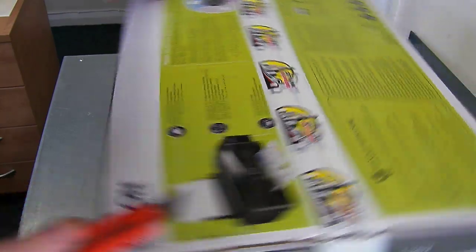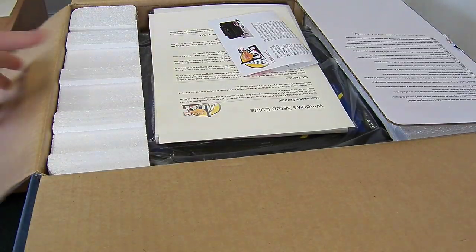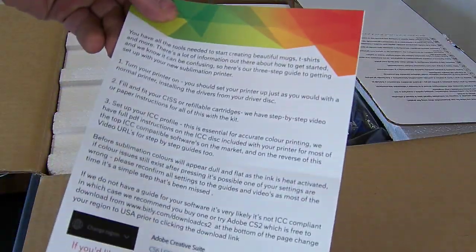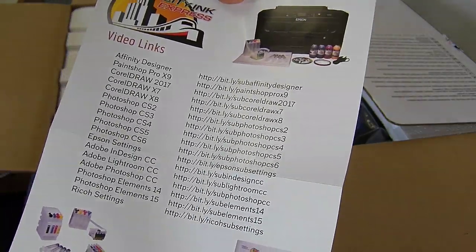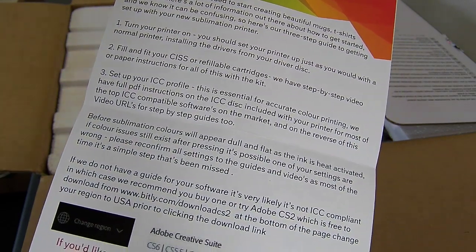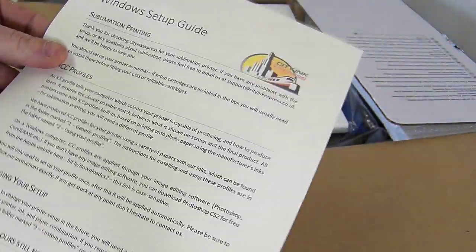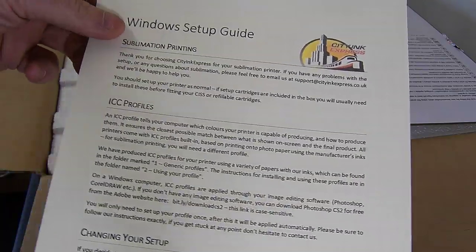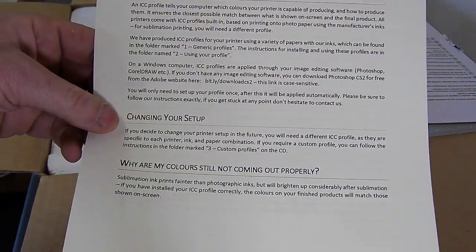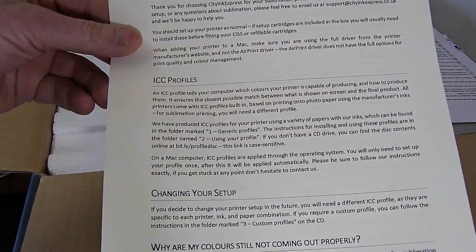So this is what you will receive. You have our flyer with some video links to YouTube for all the popular photo softwares on the market, basically for loading your ICC profiles and doing your prints. Then we have some basic instructions with some do's and don'ts, some common errors, and our support contact details. We also have a Windows setup guide, just a bit about sublimation printing, ICC profiles, changing your setup if you're going from one brand to another, and some basic FAQs about colours. And then on the reverse side, we have the same details for Mac printers.